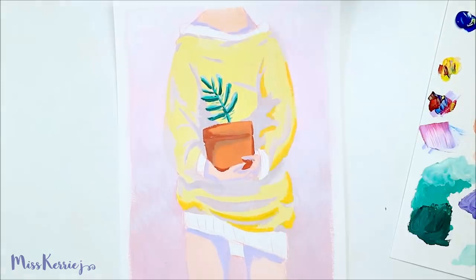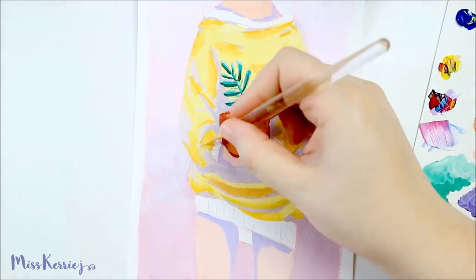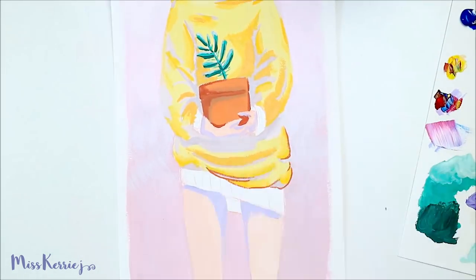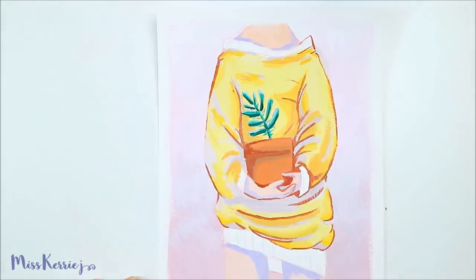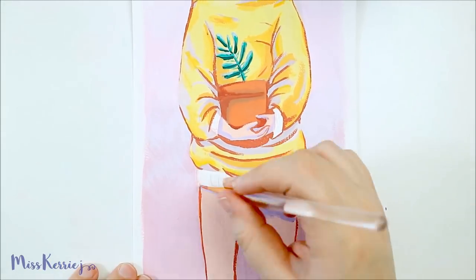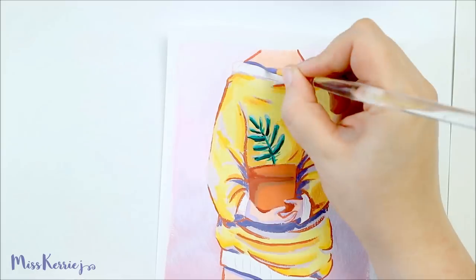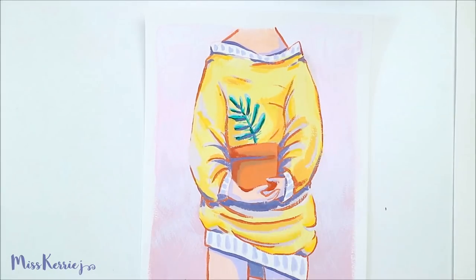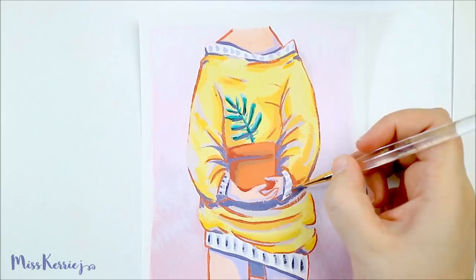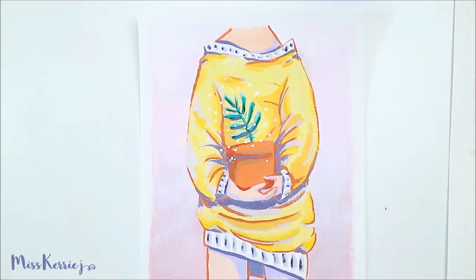I'm trying to get in some more practice using gouache since I feel like I know how to use the medium, but I can never quite get it to work the way I want it to, or the way I see other artists I admire get it to work. One of the issues I'm having is that I don't use enough paint, because it's such a similar medium to watercolor and you don't use that much paint with watercolor. So I'm working on forcing myself to use more paint instead of more water — I need to put more paint on the paper — and I think that would make my experience with gouache a lot easier.